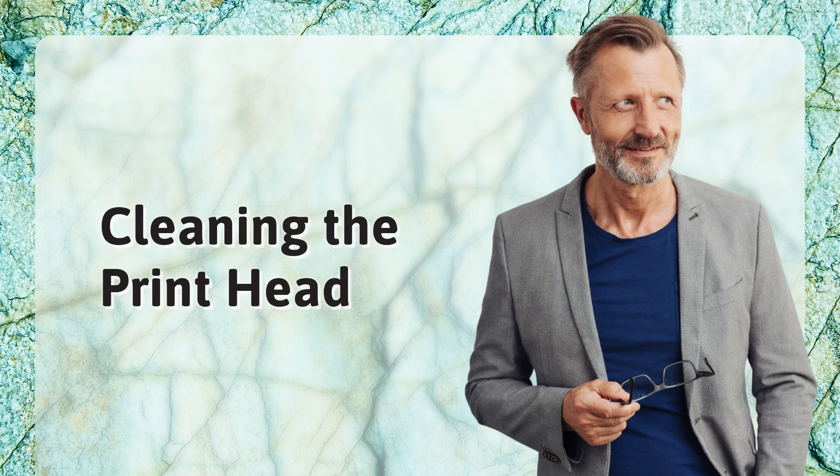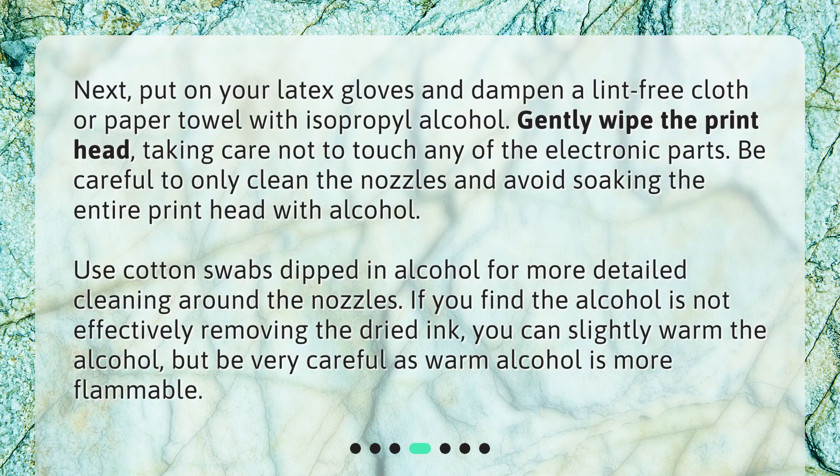Cleaning the print head. Put on your latex gloves and dampen a lint-free cloth or paper towel with isopropyl alcohol. Gently wipe the print head, taking care not to touch any of the electronic parts. Be careful to only clean the nozzles and avoid soaking the entire print head with alcohol. Use cotton swabs dipped in alcohol for more detailed cleaning around the nozzles.